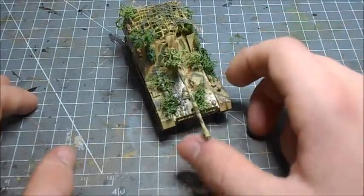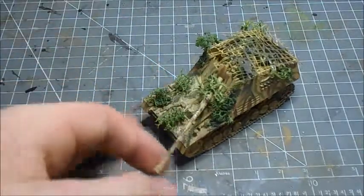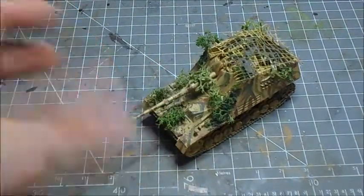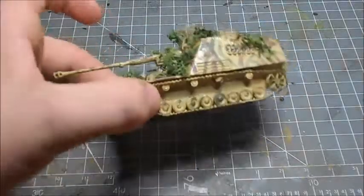The idea of a tank destroyer is to essentially find a position to hide in, wait for a vehicle to come along — they're essentially a tank sniper. They just sit in a position and snipe. They actually use parts from a Panzer 3 and a Panzer 4, which is why it looks quite familiar.